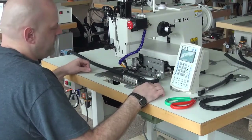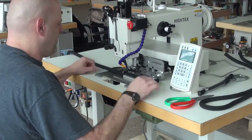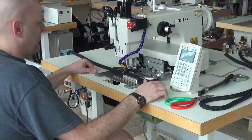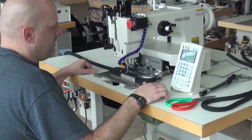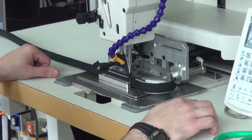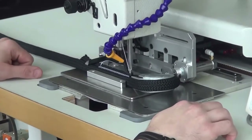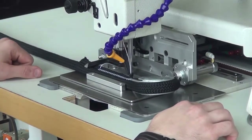From there we're ready to initiate the sewing sequence, and that's done by pressing the middle pedal on the pedal assembly down underneath the sewing machine. I'm going to press that pedal and the sewing machine begins to sew the pattern. We have this machine set up to sew with a size 277 thread and we're using a size 26 needle.